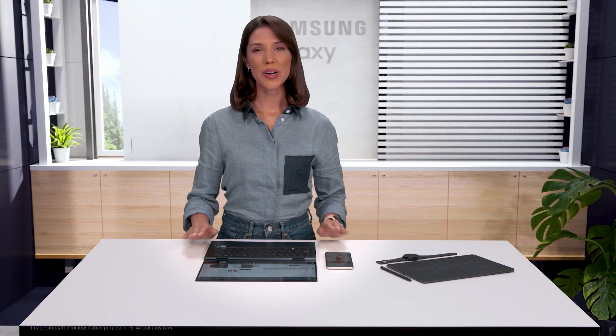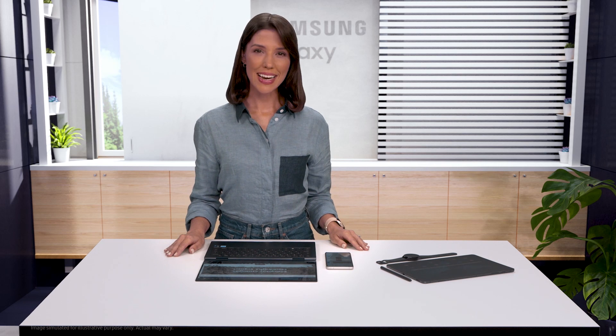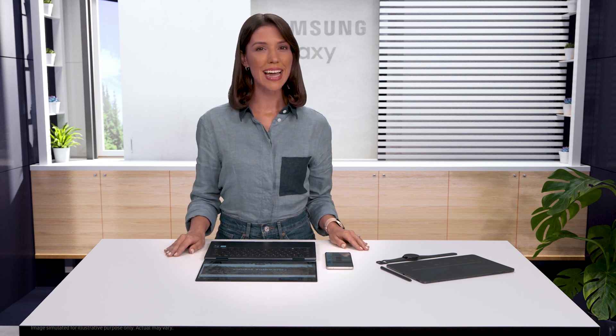I love that my Galaxy devices work seamlessly together. It makes me feel so connected. See you here next time for another round of Samsung Galaxy Tips.